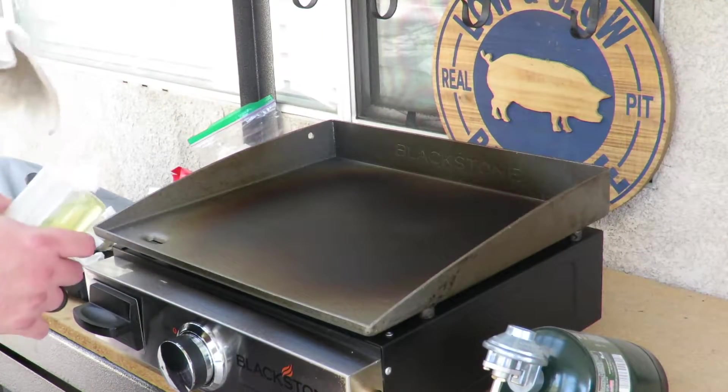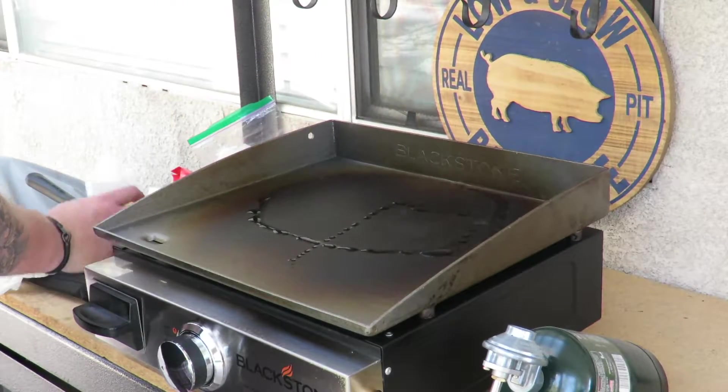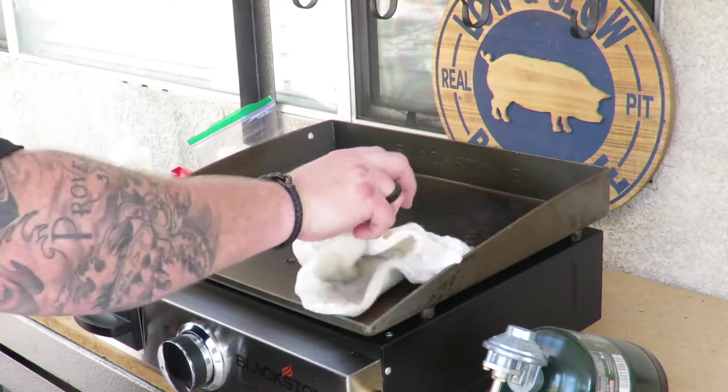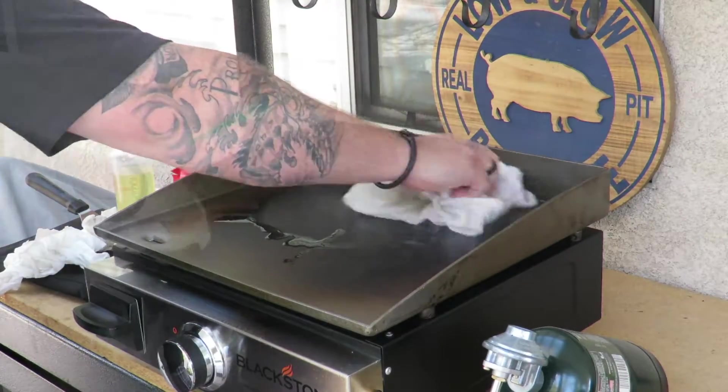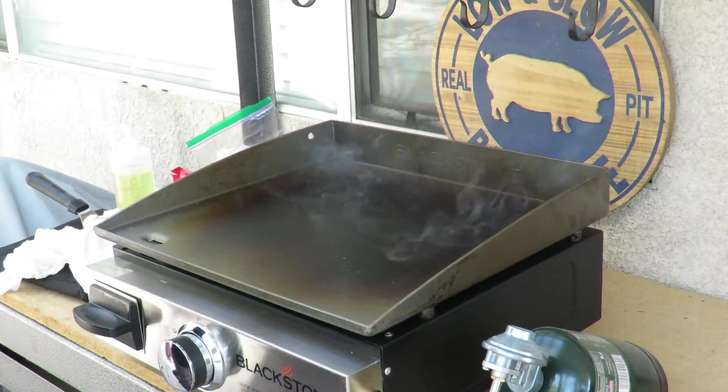All right guys, we're going with our last coat right now, and then we'll do our first cook on it. Take our rag. We're gonna let this burn off, turn it down a notch, and then we'll start our first cook.